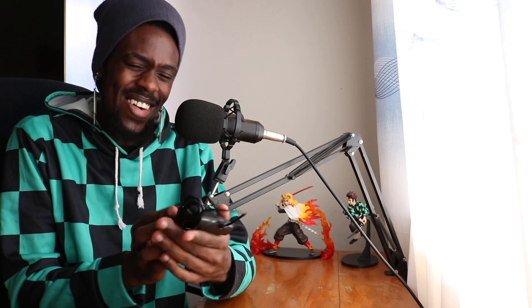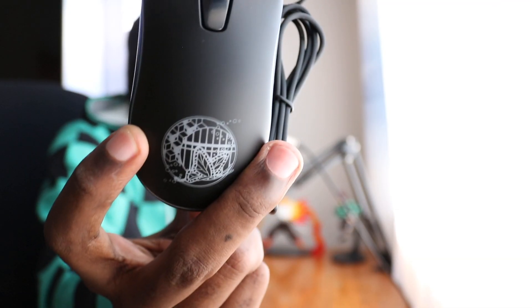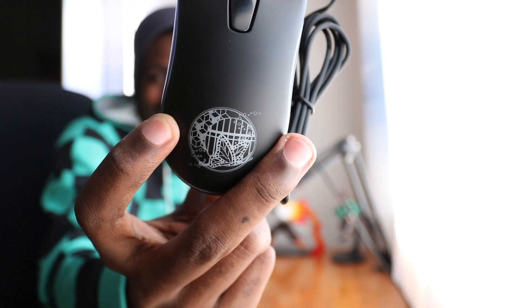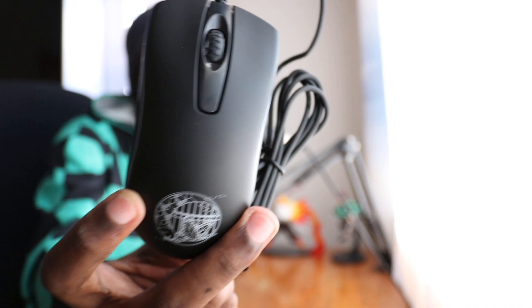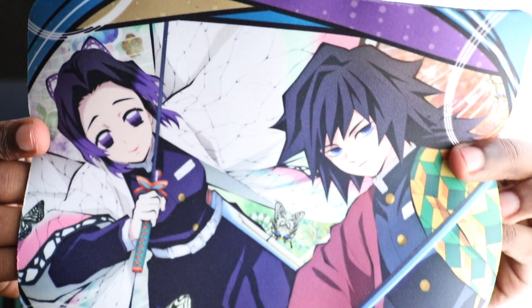So here's the mouse, guys. Let me show you — this is what it looks like. It has a symbol right here at the front. Oh, it's a butterfly! Oh my gosh, because you know Shinobu Kocho is the insect Hashira, and the butterfly is like her symbol. Let me see if I can zoom in and show you guys. As you can see, we got the butterfly right there for the insect Hashira, Shinobu Kocho. This is absolutely amazing, man. This is gonna come in real handy. I really appreciate this so much, Rina. Thank you so so much.